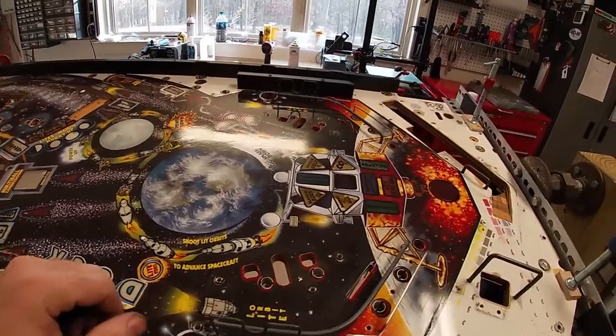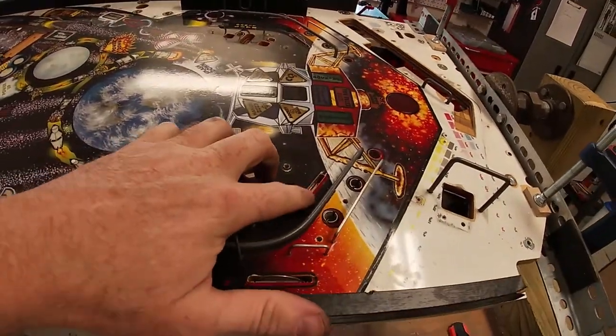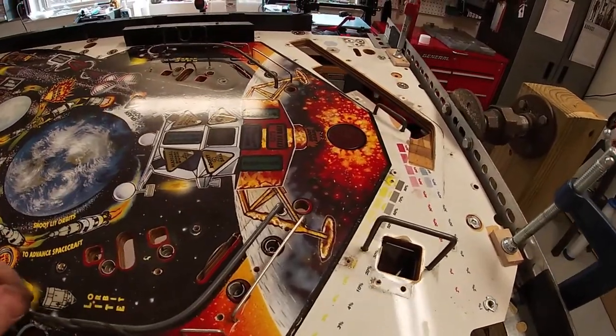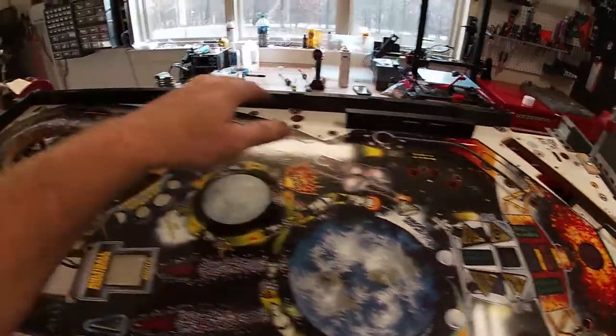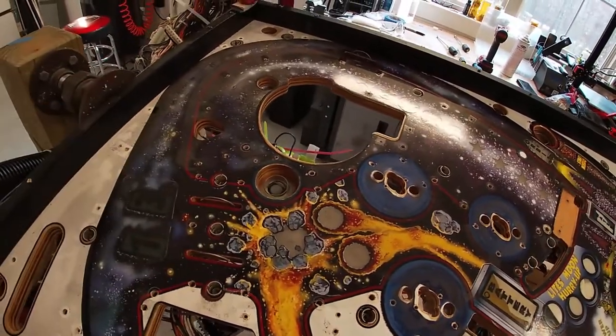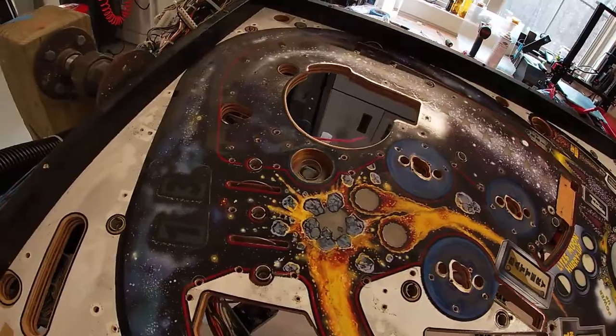Got all the switches out. Now the next thing I'm going to do is take all these little rollovers and place them under, then pull this pop-up down. And then the other things that have coils on them that are mounted underneath — go ahead and get all that stuff out of the way.